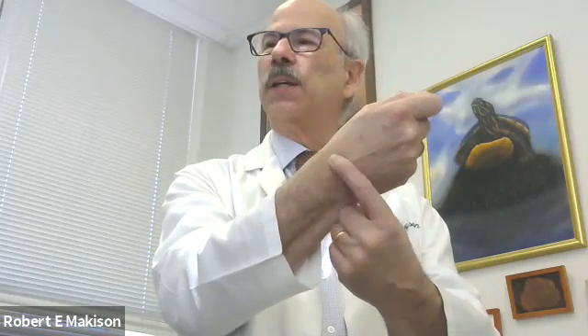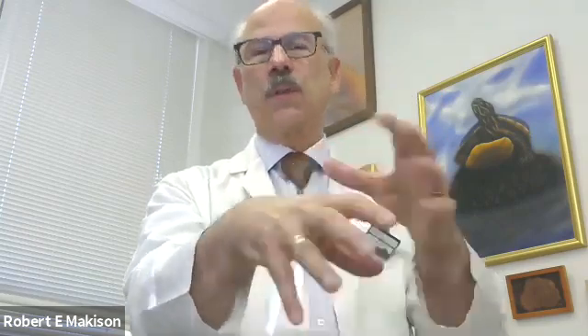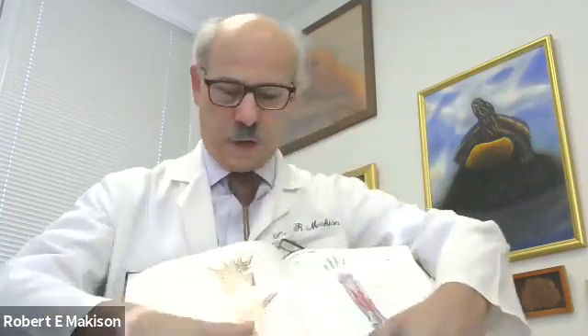We have a ligament that cobbles together the scaphoid and the lunate. People can be born with congenital laxity — meaning stretchability of those ligaments — which may never bother you. But you have to ask: what would cause trouble, either acutely or over time? One would be wrist loading with a wrist-flexed position where you're driving a bone.